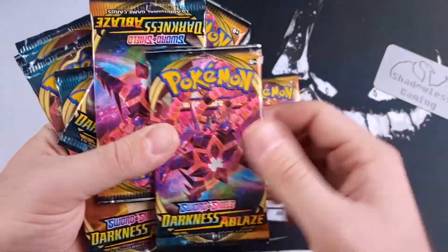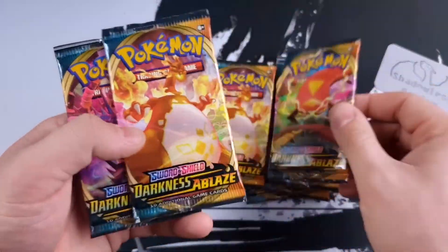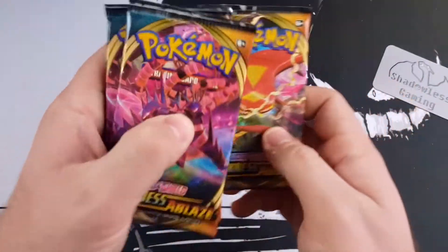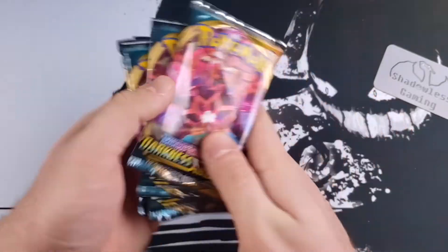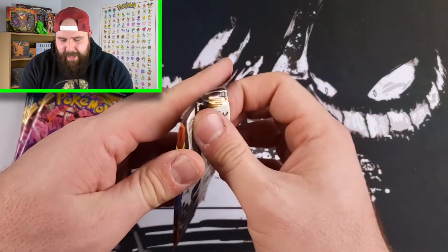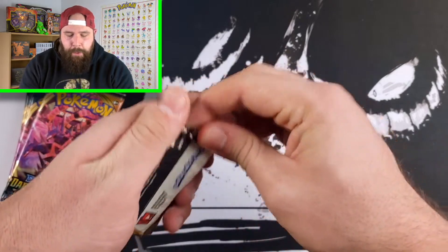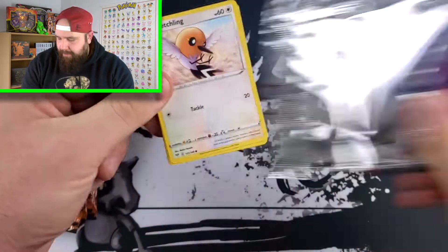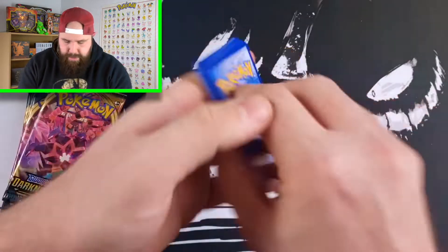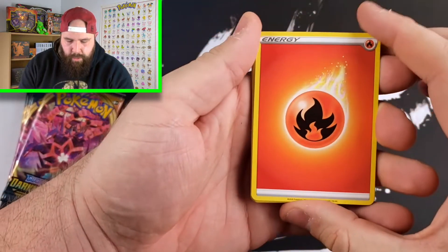So let's see what we got here. We got one Charizard pack, Eternatus, another Eternatus, another Eternatus, another Charizard. We have Centiskorch, Charizard and Eternatus. So we got four Eternatus packs that we'll start off with first, then go into the Centiskorch, and end with the three Charizard packs. We also have some sleeves here just in case I pull something spicy — it's actually a reminder for me because you never know what you're gonna pull and I always want to be prepared.